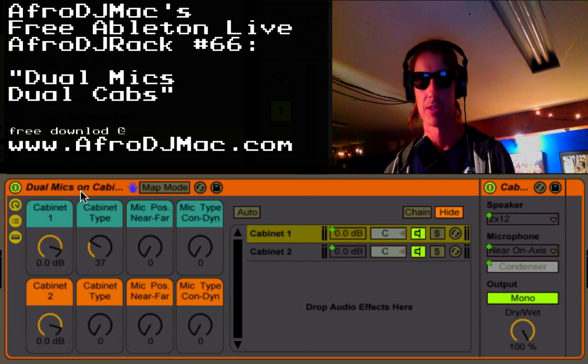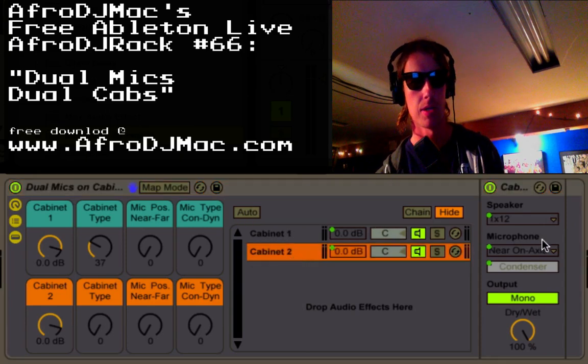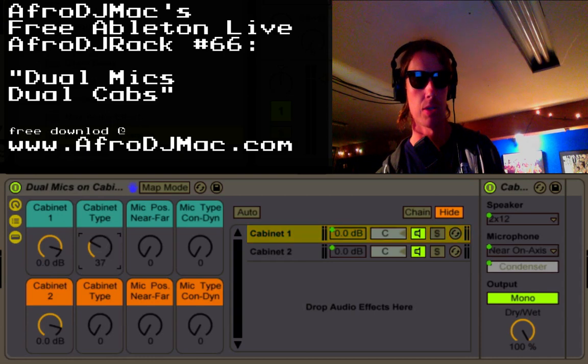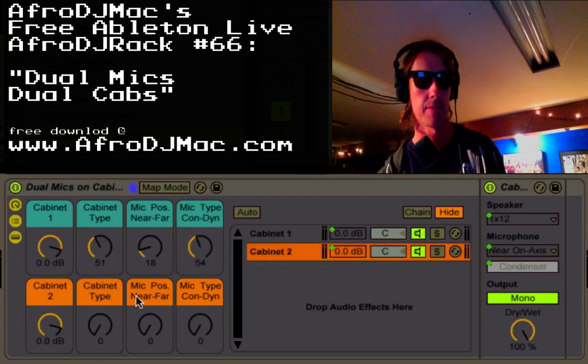Sometimes you want more than one mic on your cabinet, or you want more than one cabinet. So I set up the dual cabinet — basically it's got one cabinet plug-in on one chain and another one on another chain. We have volume controls for the cabinet, we can choose the cabinet type and you'll see that being cycled through over here. You can choose the mic position and whether you have a dynamic mic or a condenser mic, and the same exact thing happens on the bottom one.